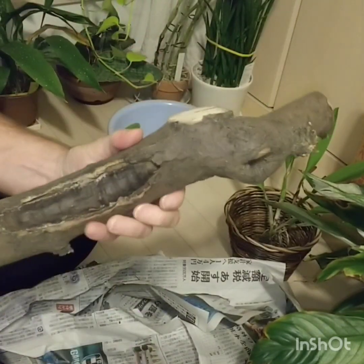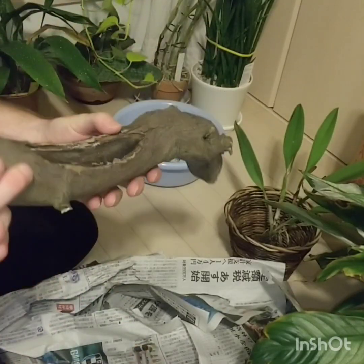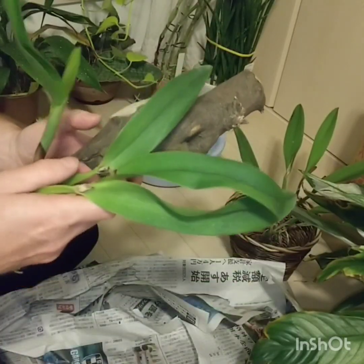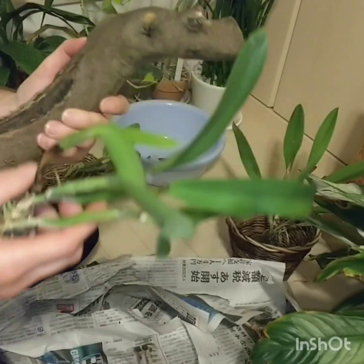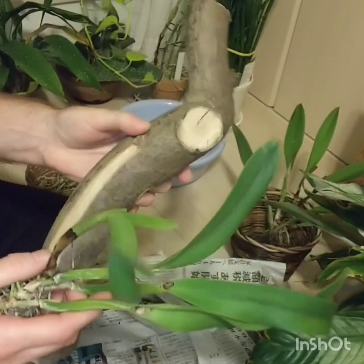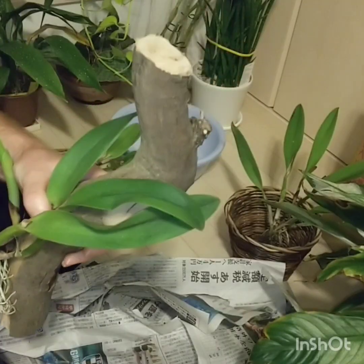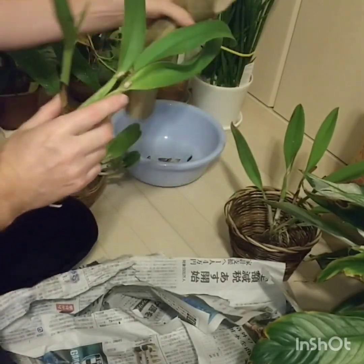It's a piece of wood off a Japanese maple — it got attacked with rot, but this particular piece that was cut off was not rotten. This one's going to mount bare-rooted onto here. No sphagnum. Just mount it straight on. I did buy some brass hooks that I can screw straight into the wood, and they can hang balanced.